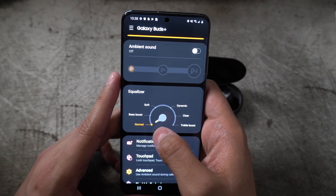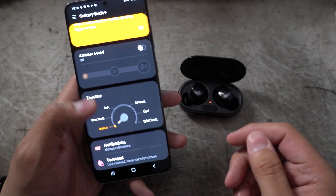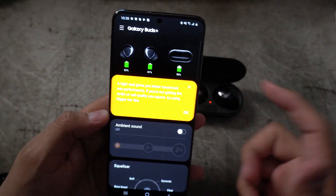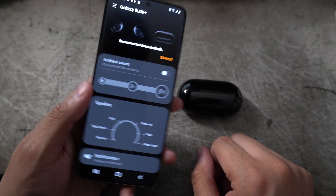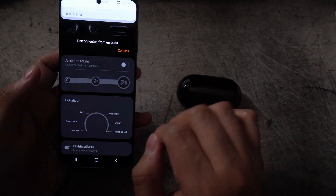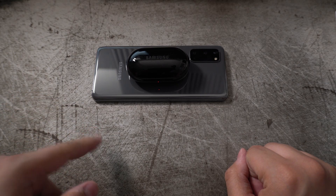On the equalizer you have Normal, Bass Boost, and Soft options. I'm going to be testing all of those as well as the ambient sound feature to see how it works on New York City streets and in the subway. You can also see the full battery indication for both the case and the two earbuds right there in the app.